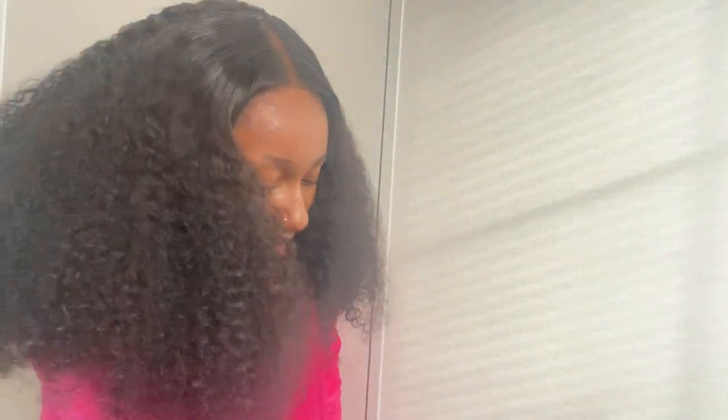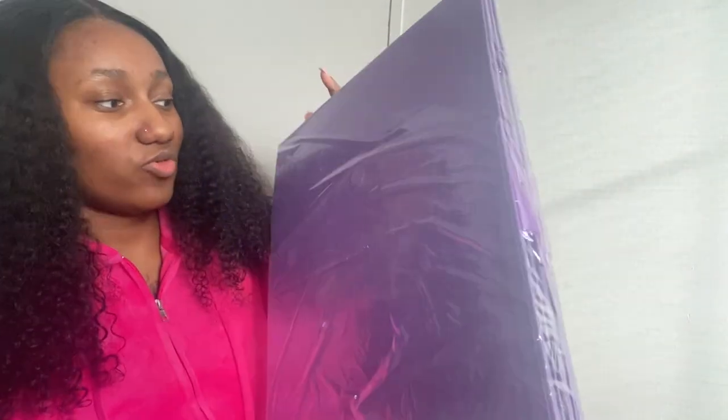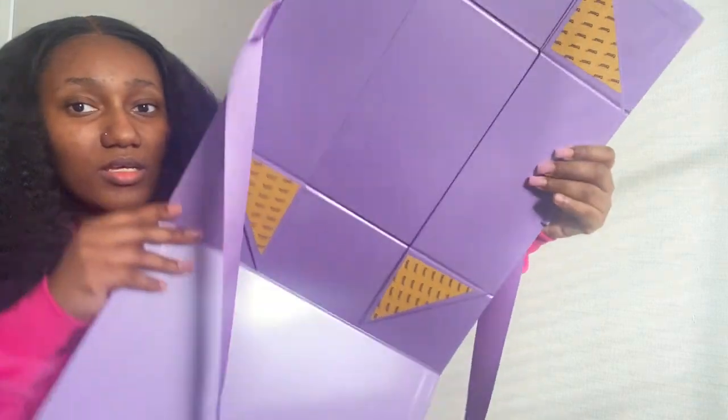This packaging — I got it in purple, I got it in my brand colors. I'm just going to go ahead and take it out. It comes just like this — you have to actually put the box together. It is a magnetic box, so I'm going to go ahead and take it out of the wrapper so you guys can see exactly what it looks like before I fold it.